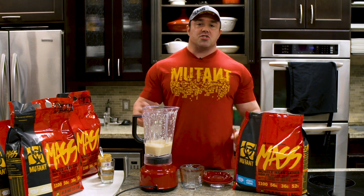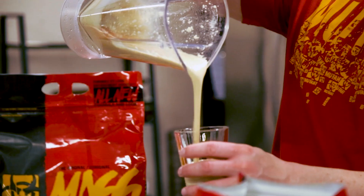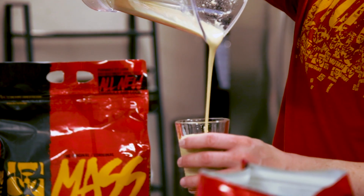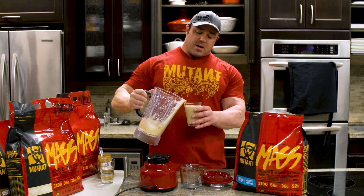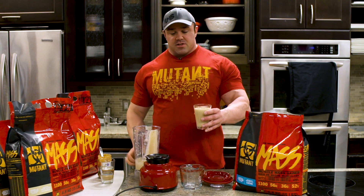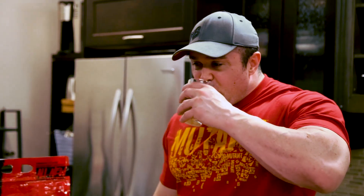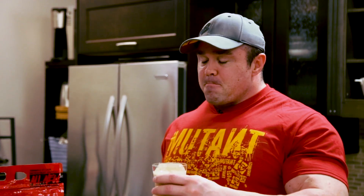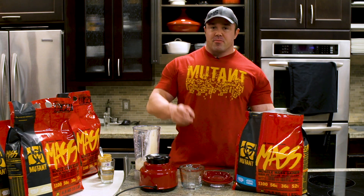Now I know you can always throw in a bunch of ice if you want to make it real thick, but this comes out pretty thick as it is. Mutant Mass is very creamy, and with the egg whites and the peanut butter, you're probably not going to need ice. So that's a peanut butter cookie, raw and super simple shake. That is delicious — you'll thank me later. Trust me. I'm out.